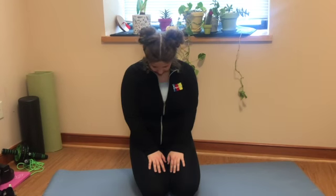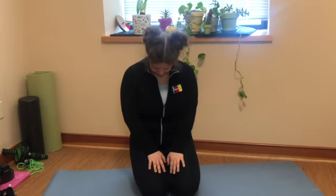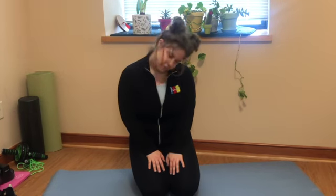Next we'll move on to some neck warm-up exercises. You can move your head from left to right, up and down, round in circles — whatever feels good to get your neck warmed up for the day.